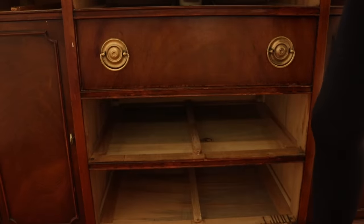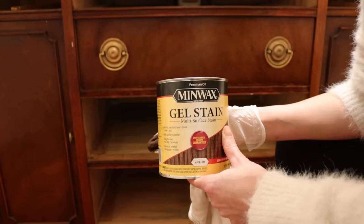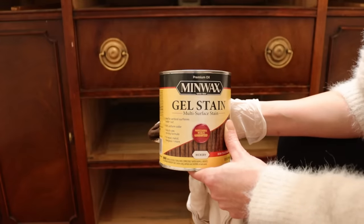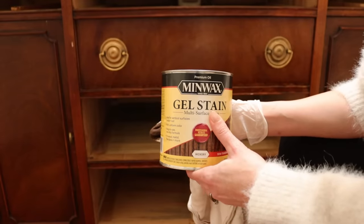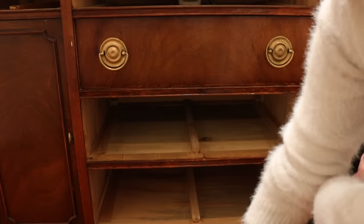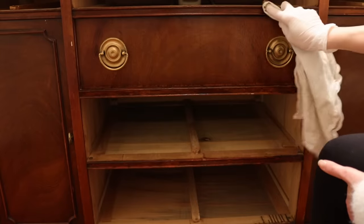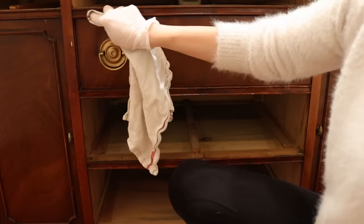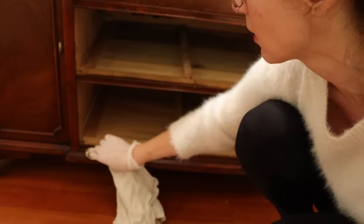Something I should have done earlier was try this — I forgot I had it. It's a gel stain. I've had it for another project that I didn't end up using it for. Honestly, if I were not a rookie at this project I would have done this first, because it's better on bare wood, but we're just going to touch it up anyway and see. It just gives us a little bit more pigment. I'm using a color called Hickory — I got it on Amazon.